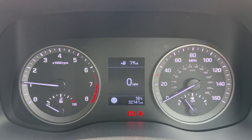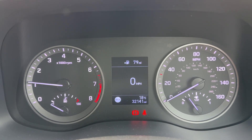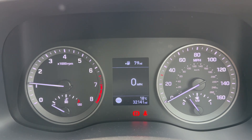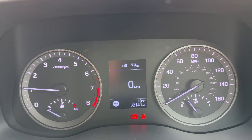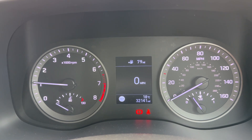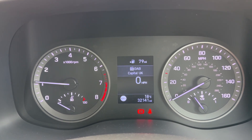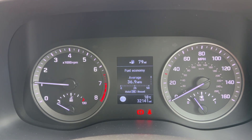On the left hand side we have the rev counter, coolant and temperature gauge, and on the right hand side the speedometer and fuel gauge. In the center we have the main trip computer, which includes the total miles for the car — 32,141. Above that we have a digital readout for the speedometer, and you can change the information displayed there using buttons on the steering wheel for various bits of trip computer and fuel economy information.